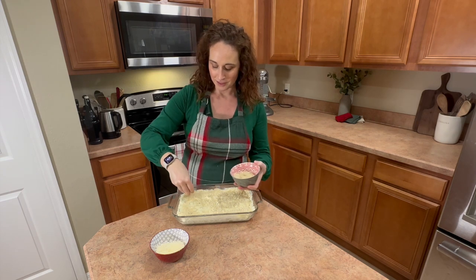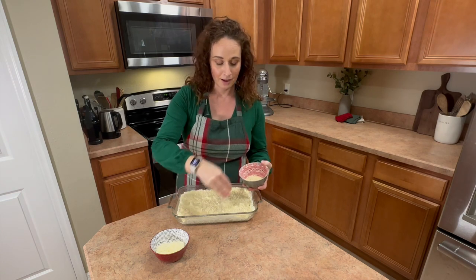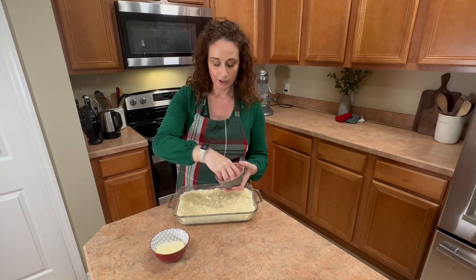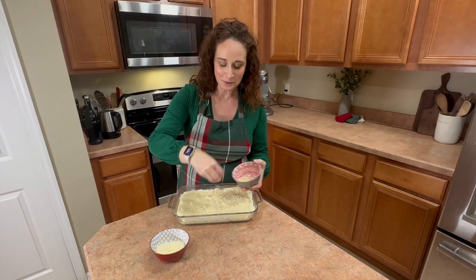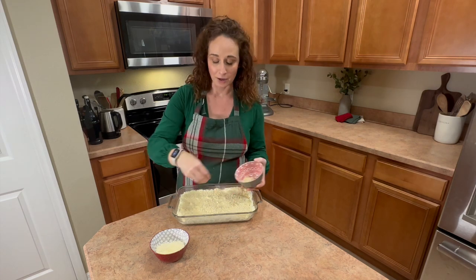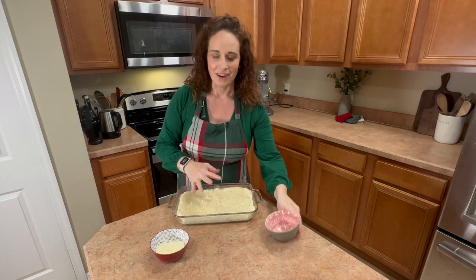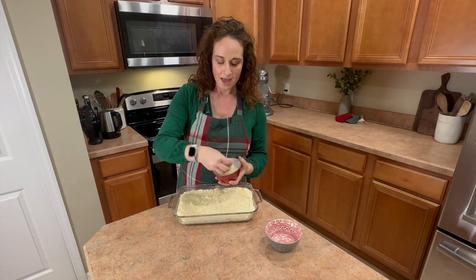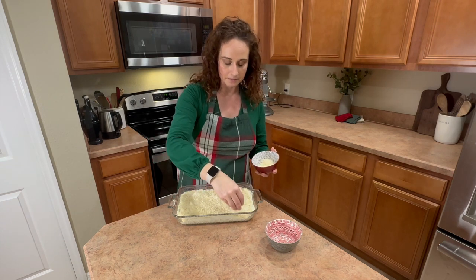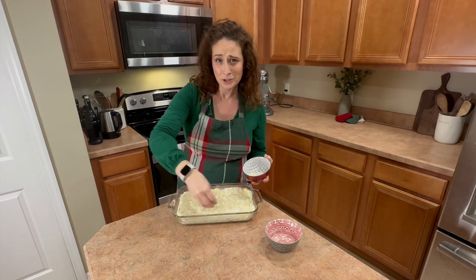My mom kind of started this tradition and she would make this every Thanksgiving. All of us girls were like, where do I get the recipe? There have been plenty of years that I've called her and said I can't find my recipe. I have altered it a little bit — sometimes I add in red peppers to make it more festive for Christmas. I ended up using all of the panko crumbs this time, and now I'm just going to top it with the Parmesan cheese. You really can't mess this up — it's cheese.